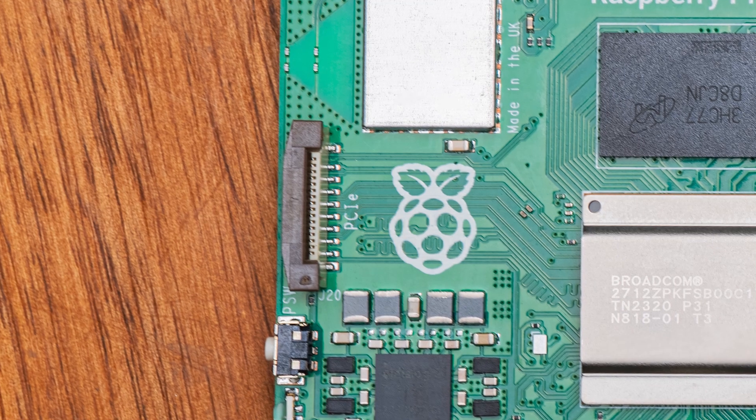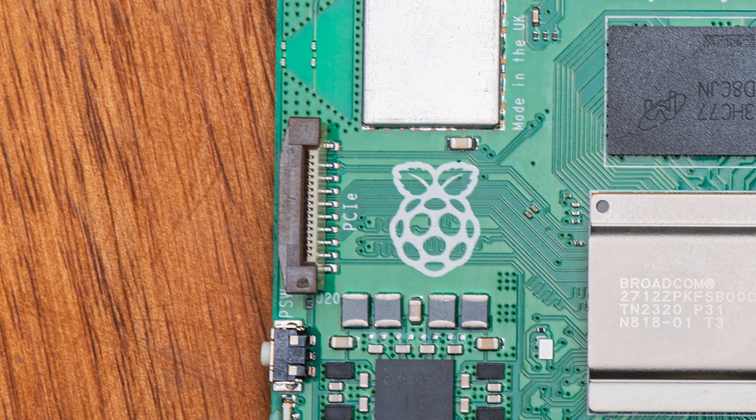A 1,000-word essay written at a GPT-3.5 equivalent looks like it will take hours to generate on the Pi 5. Maybe that PCIe slot could be used to make this viable — who knows — but for now I think it's quicker to write my own uni assignments than to let a Pi 5 do it for me.